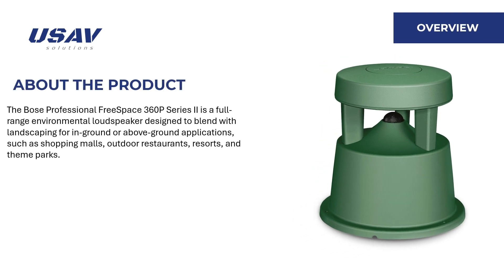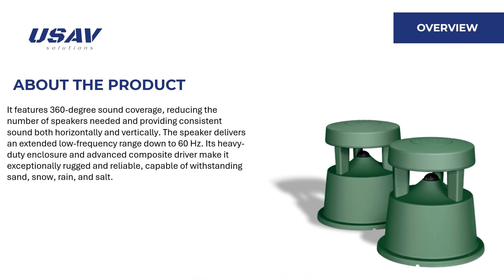The Bose Professional FreeSpace 360p Series 2 is a full-range environmental loudspeaker designed to blend with landscaping for in-ground or above-ground applications, such as shopping malls, outdoor restaurants, resorts, and theme parks. It features 360-degree sound coverage, reducing the number of speakers needed and providing consistent sound both horizontally and vertically.